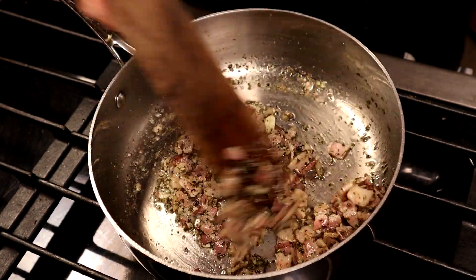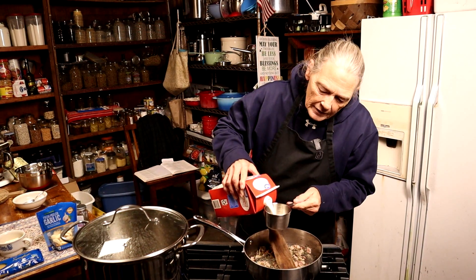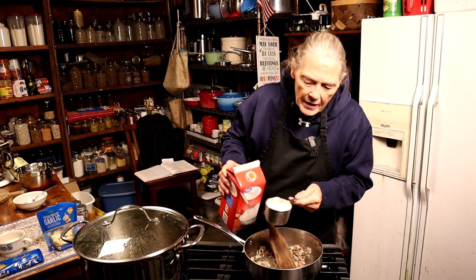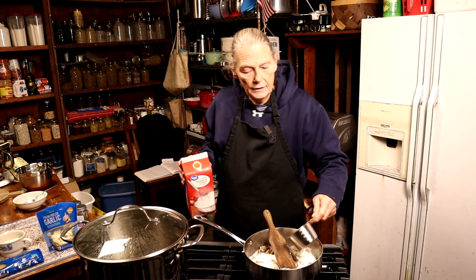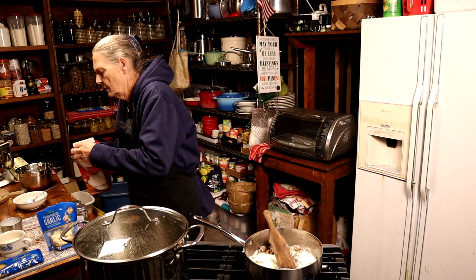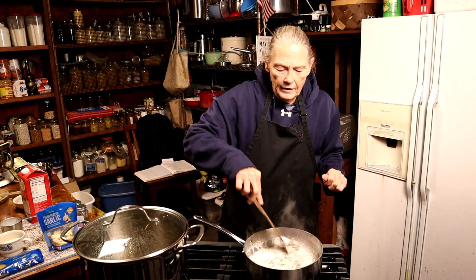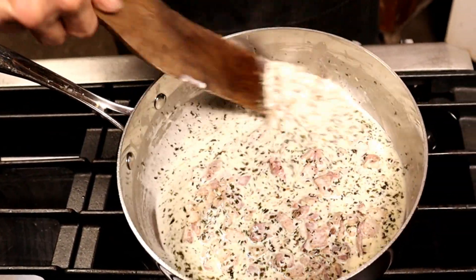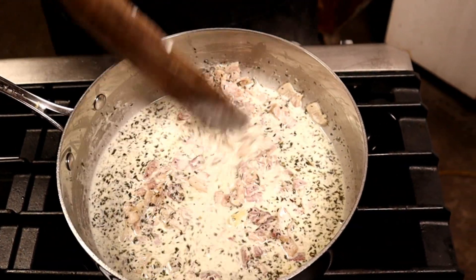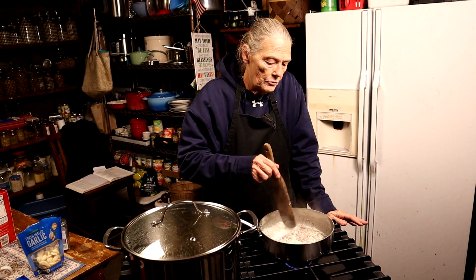Now we need about three quarters cup of heavy cream — half and half works too. Give that a little stir and let it get good and hot, not boiling, but really hot.